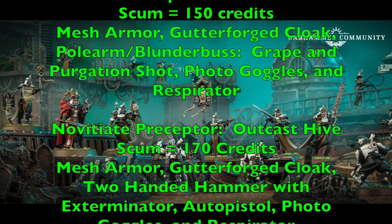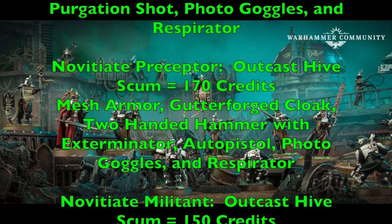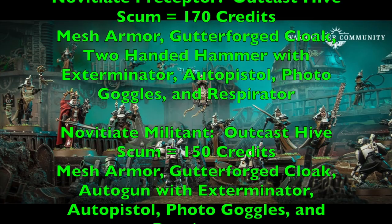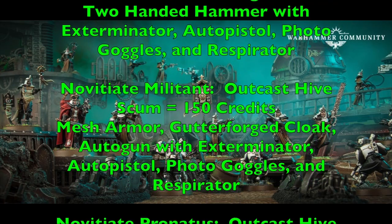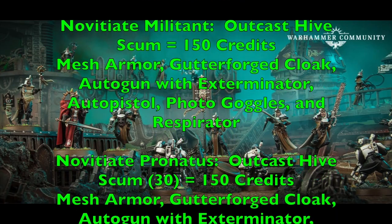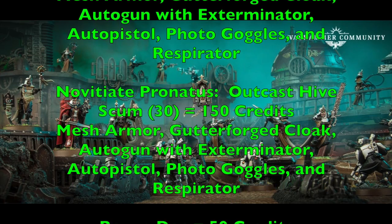Your Novitiate Duelist is another Outcast Hive scum at 180 credits with mesh armor and Gutterforged Cloak, plus a master-crafted greatsword for re-rolls — the versatility of the greatsword will really chop up opponents. She has an auto pistol for backup plus photo goggles and respirator. Your Novitiate Exactor is another Hive scum at 150 credits with mesh armor, Gutterforged Cloak, a flail and auto pistol for close combat, plus photo goggles and respirator. Your Novitiate Reliquarius is another Outcast Hive scum at 150 credits with mesh armor, Gutterforged Cloak, and a poll arm blunderbuss with grape and purgation shot — a really powerful template weapon — plus photo goggles and respirator.